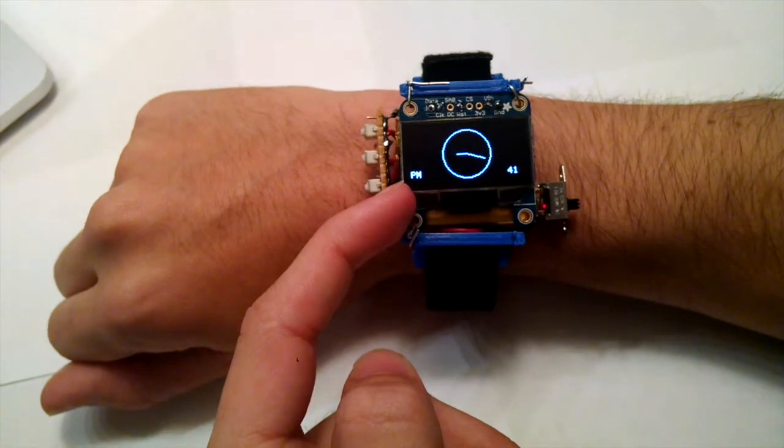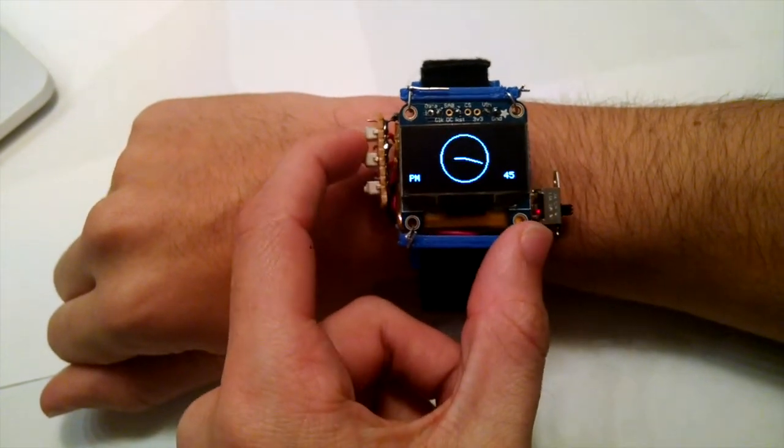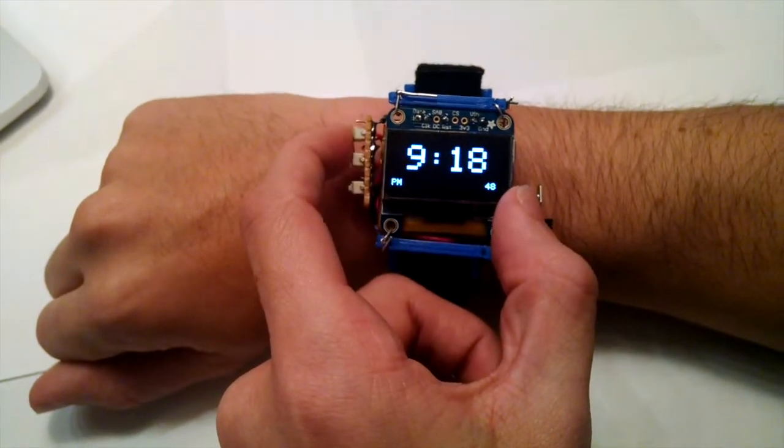The watch has four modes. The first mode displays the time. You can switch from analog time to digital time by pressing the top or bottom buttons.